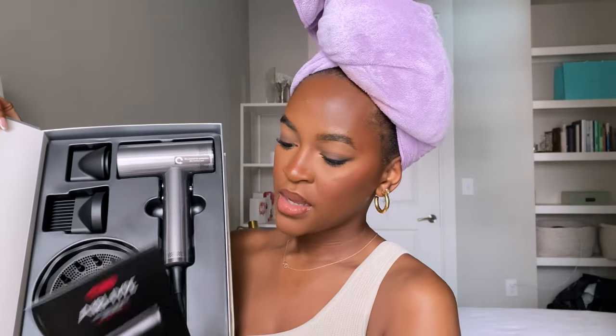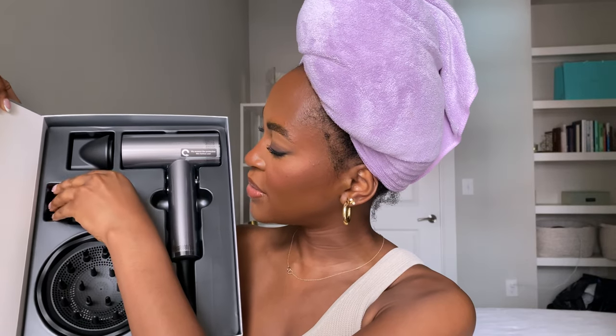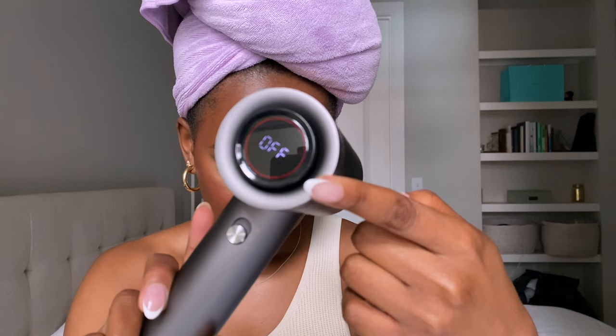This is what comes in the package. There's an instruction manual that we're probably not going to use. It comes with a diffuser — cool, I don't think I own one, so that's perfect if I want to try a wash-and-go. It also comes with a comb attachment and a concentrating nozzle. And then of course the dryer itself — look at that sleek design. It's not too heavy and it looks easy to pack up if you wanted to travel with it.